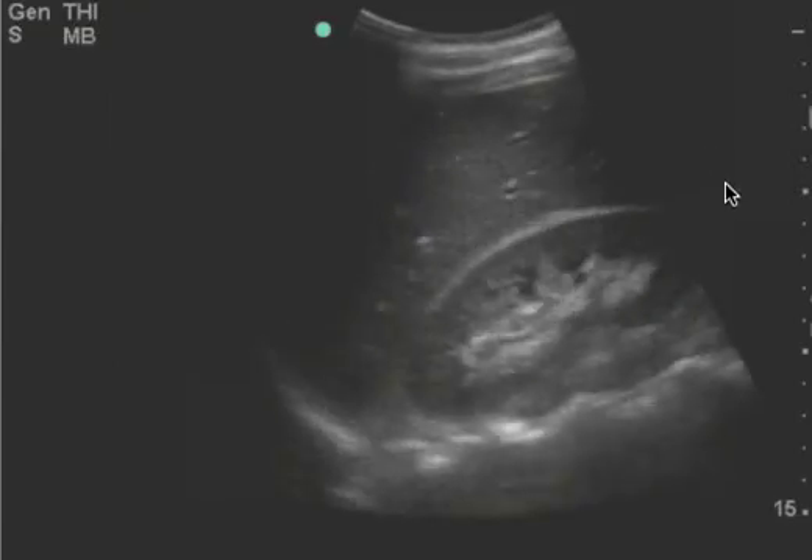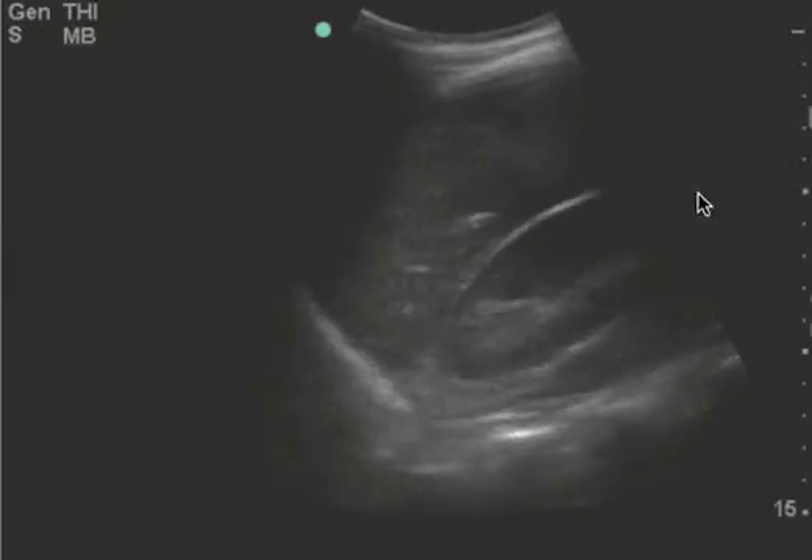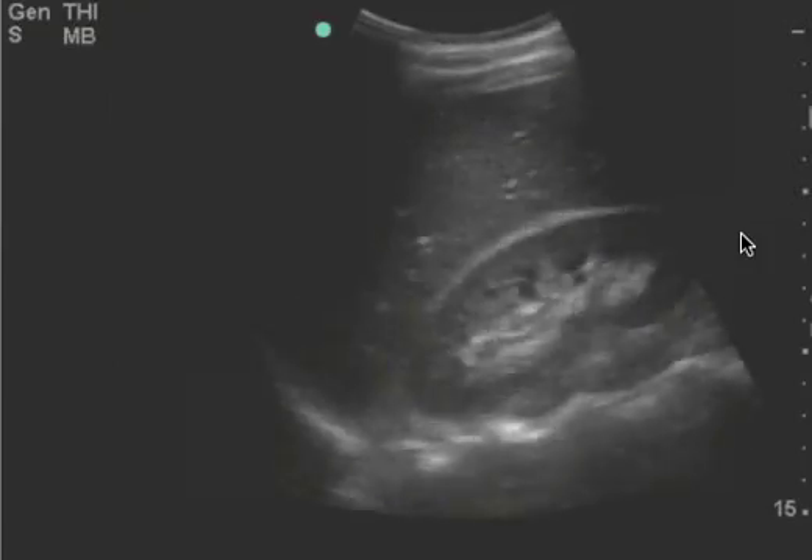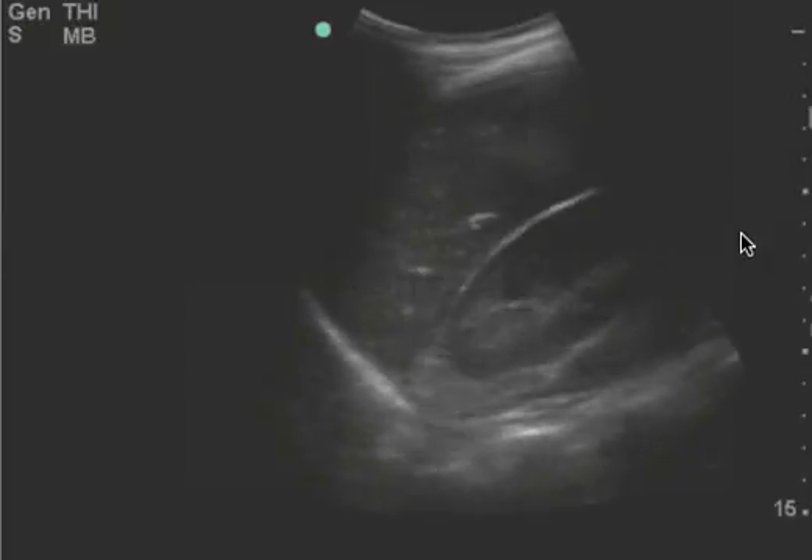The only reason why I'm making this video is because I don't see the liver tip. It's blocked. It should be in this area probably. And if you had just moved the probe a little bit more towards the feet, you probably would have seen it.